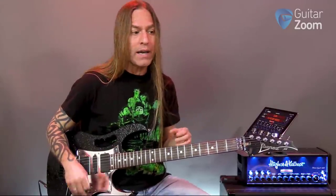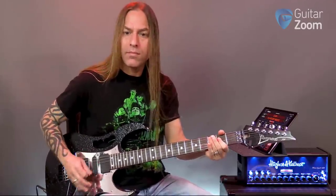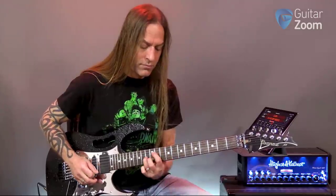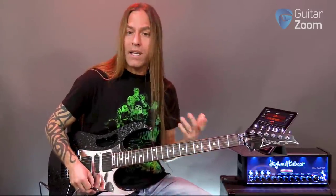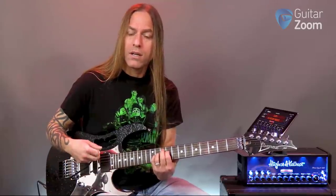For every patch or preset that I make, I try and have more options available by the way I run my pickups. You have to figure out what works best for you. If I'm getting some breakup and I didn't want that, I could go to position two — less. Position three — there's a lot less. If I go all the way up again, I'm getting some breakup and I don't normally do that on my clean channels. I'm almost always in positions one, two, or three, maybe four. If I go to four, I have to pull my volume down and I get a really nice sound that way.